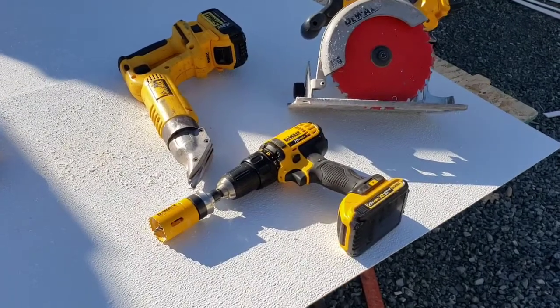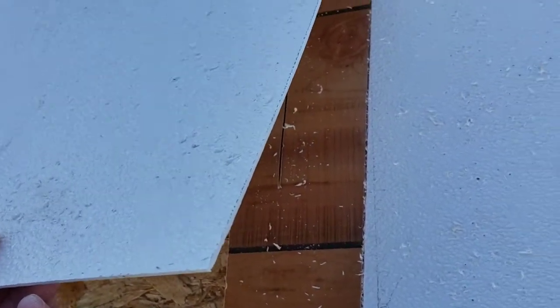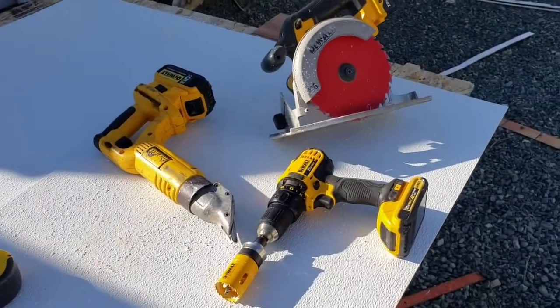No heat gun or any other weird stuff — this is the best way to cut FRP. You get perfect cuts: no burrs, nothing. It cuts perfectly. That's the deal. If you have any questions, put them down below. Have a good day.